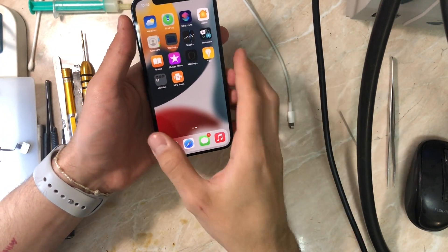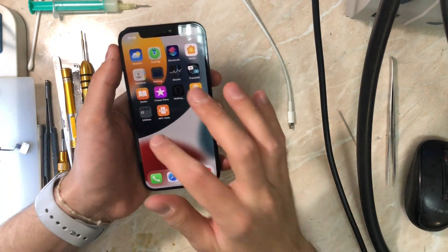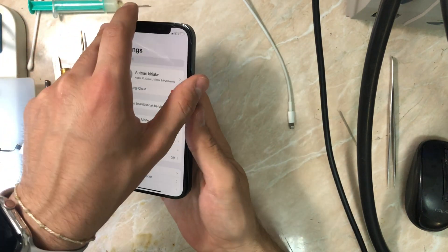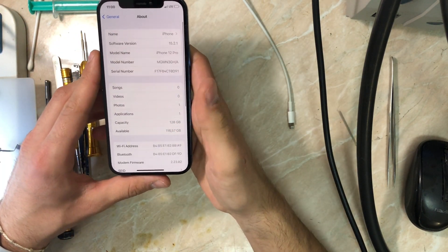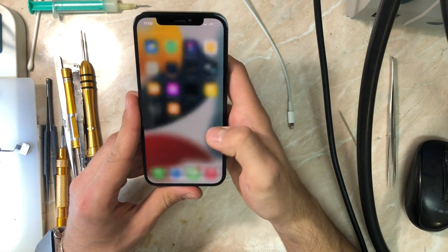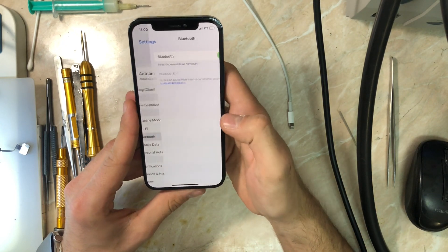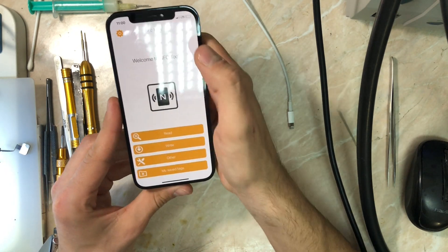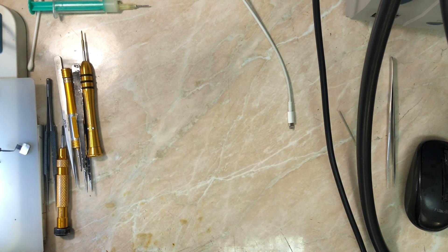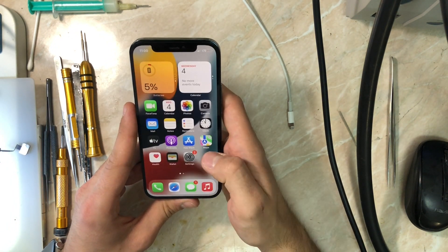Here we go — we've soldered everything together. I also changed the housing of this iPhone, you can see the old one. Let's go to settings; I'm going to show you this is the same board — without cameras and stuff — going to general About. As you can see, same phone, same serial number. Now let's check the Wi-Fi, and also check the NFC. I signed into my account to download the NFC tool so I can read the NFC chip. Let's read — as you can see, read is successful.